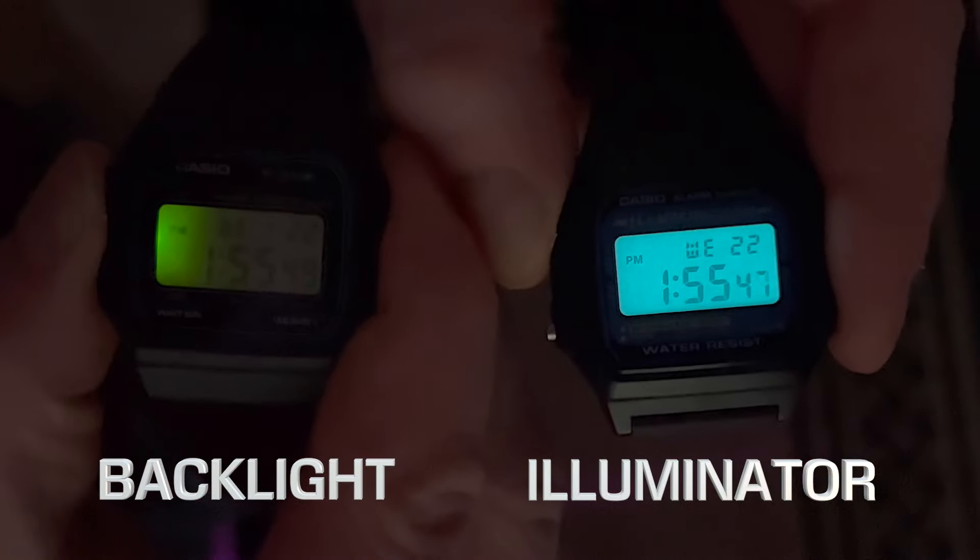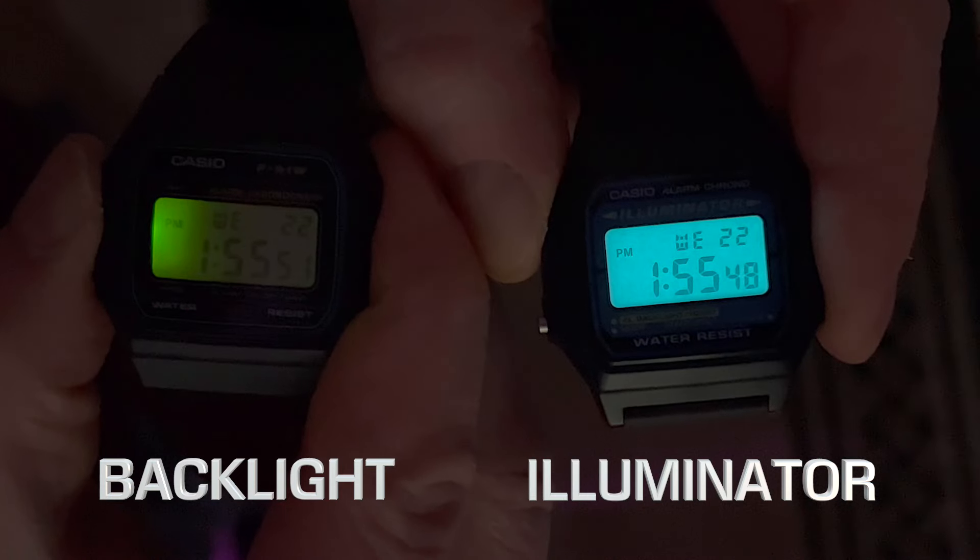If you're looking for an everyday watch that doesn't cost too much, you really can't go wrong with either choice. The F91W is an absolute classic, but the F105W has that one key difference: the illuminator, which is unquestionably better than the backlight. For my money, I'd spend a few bucks more and go with the F105W for day-to-day wear. If you're just buying for collecting, the F91W is a must-have at only about $20. Links to both are below — let me know your favorite in the comments. Thanks for watching.